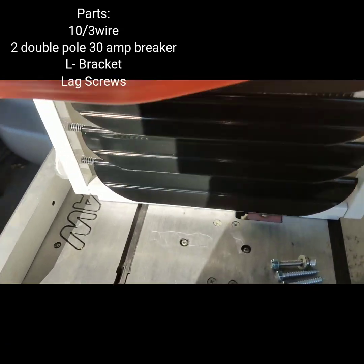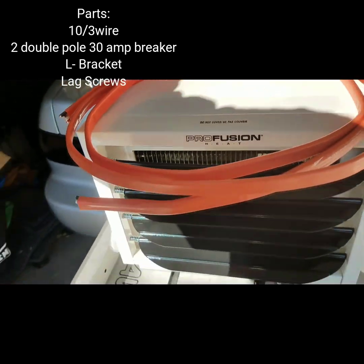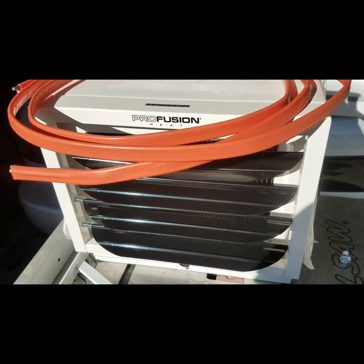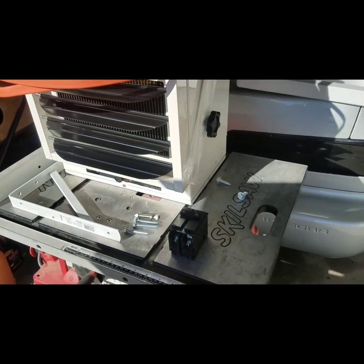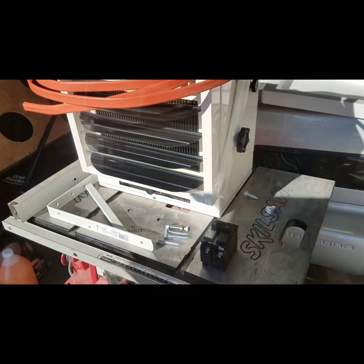I also bought 10-gauge wire, which is recommended. Other than that, that's all you really need — well, that's my preference anyway. You can directly screw it into the ceiling if you'd like, so you don't have to buy the bracket. Other than that, I'll go ahead and prep everything and wire it all up.